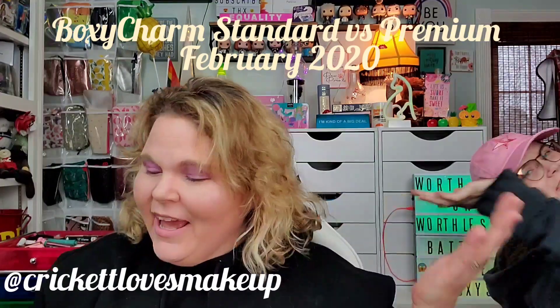Hey y'all, this is Cricket and Ariel and welcome back. Today we're super excited because we're trying something new. We're comparing the standard BoxyCharm with the premium BoxyCharm to see if the $10 extra a month is worth it. We hope everyone's having a wonderful day. If you haven't already, please subscribe. We do a lot of unboxings, mainly subscription unboxings.